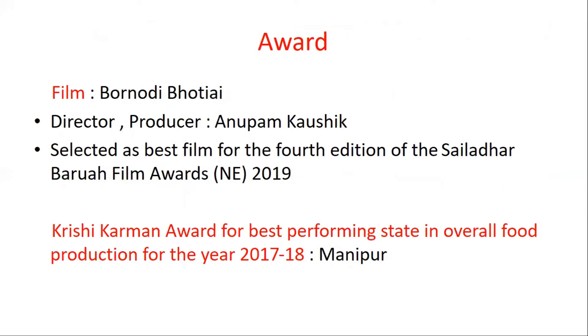Next, we have some awards. There is a film called Borno Dee Bhotiae, directed and produced by Anupam Kaushik. This film is selected as the best film for the fourth edition of the Seladhar Borwa Film Awards 2019. The next award is the Krishi Karman Award for Best Performing State in Overall Food Production for 2017-18, which is awarded to Manipur.